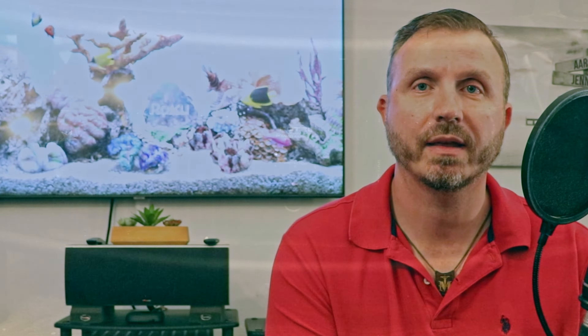The left and right speakers are powered by the RB-1582 MK2, but the rest of the five channels in my 7.1 system are powered by the Rotel RMB-1066. This is an older amplifier, but it came highly reviewed and highly recommended by a lot of people on forums.